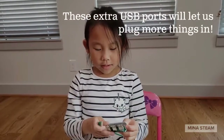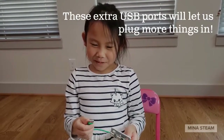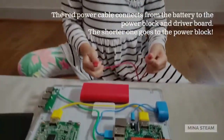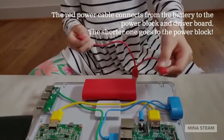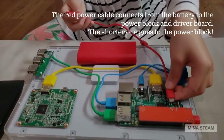These ports — we can plug in more stuff. We just plugged in the battery and now we're going to plug it in. Make sure to put the short cable into the power block.